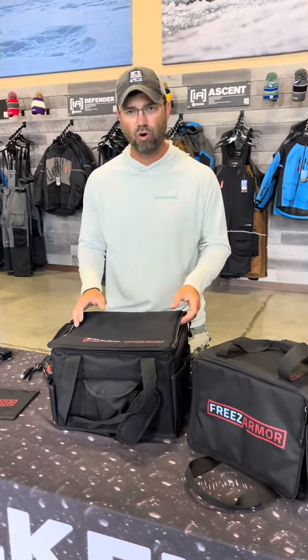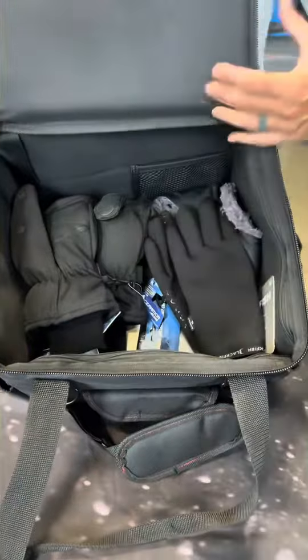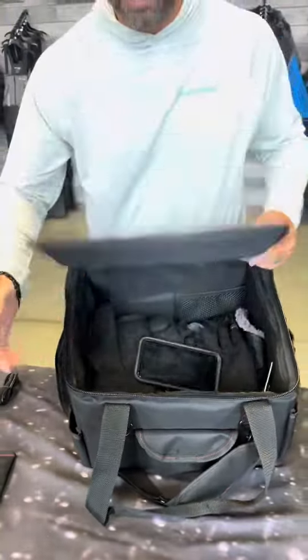They make something that really solves the problem of keeping things warm — a container that keeps stuff warm. You can see here I have gloves, hats, tackle box, bait puck. I'm going to store my auger batteries for sure. I'm going to store my cell phone, whatever it might be, inside this container.